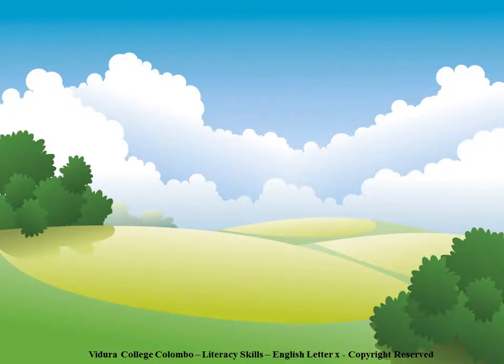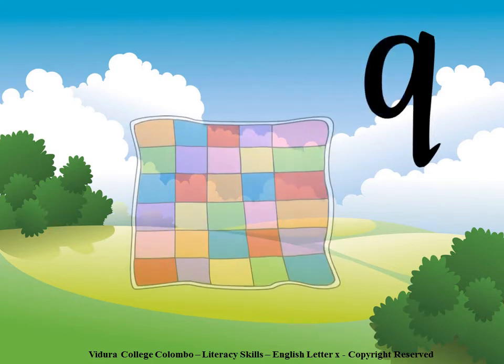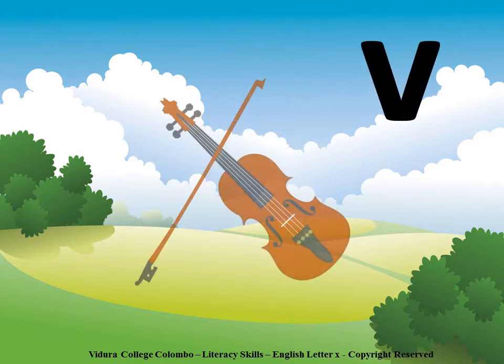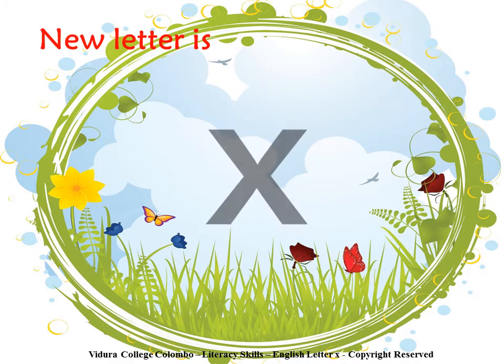Children, before we learn the new letter, shall we recall the letters we have already learnt? Q for Quilt, V for Violin. Our new letter is X.